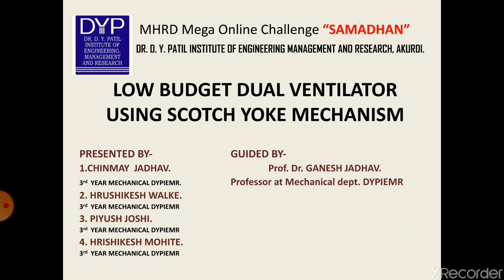We have been working on a project to develop a low-budget ventilator using a simple mechanism. As we all know, the need of ventilators due to the COVID-19 pandemic is at peak. So we are proposing a design of a low-budget dual ventilator using the Scotch Yoke mechanism.